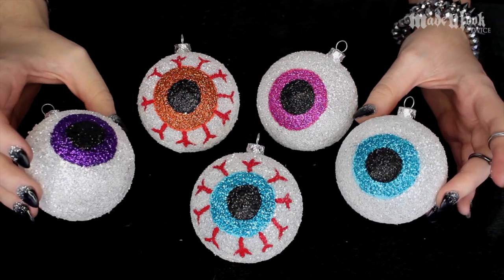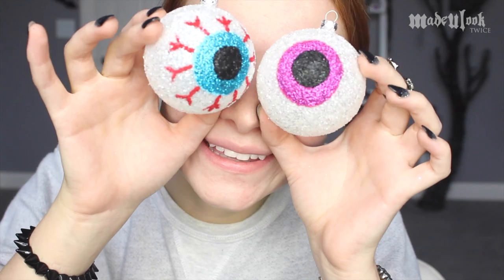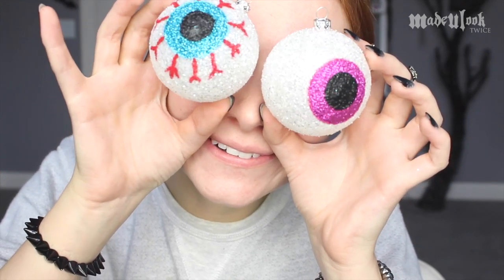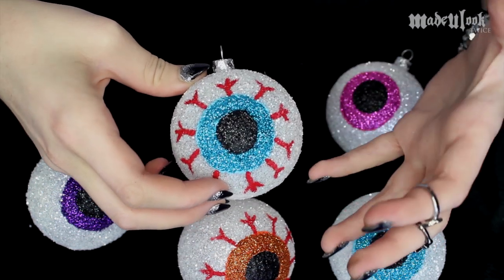In this tutorial, I'm going over how to create eyeball glitter ornaments. Today is a little bit more of an arts and crafts, creating props kind of thing for the background of my makeup tutorials.